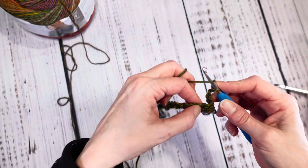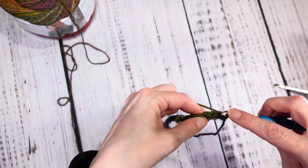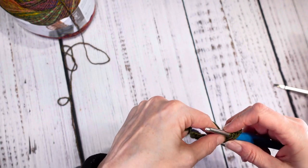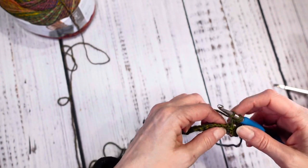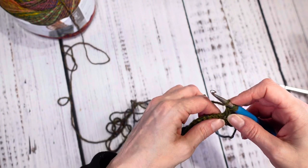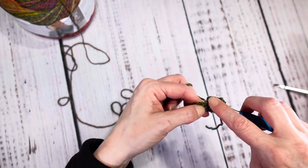For the cluster stitch: yarn over, insert the hook, pull up a loop, yarn over, pull through two. Yarn over, insert the hook, pull up a loop, pull through two. We're going to do this for a total of four times until we have five loops on the hook.